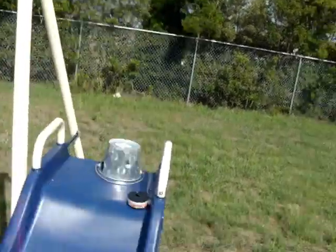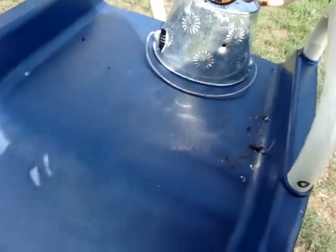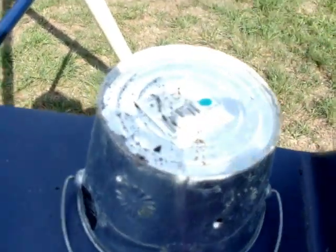We knocked the dip tin off the top. It was up here, and the tobacco got spread up all over the place.